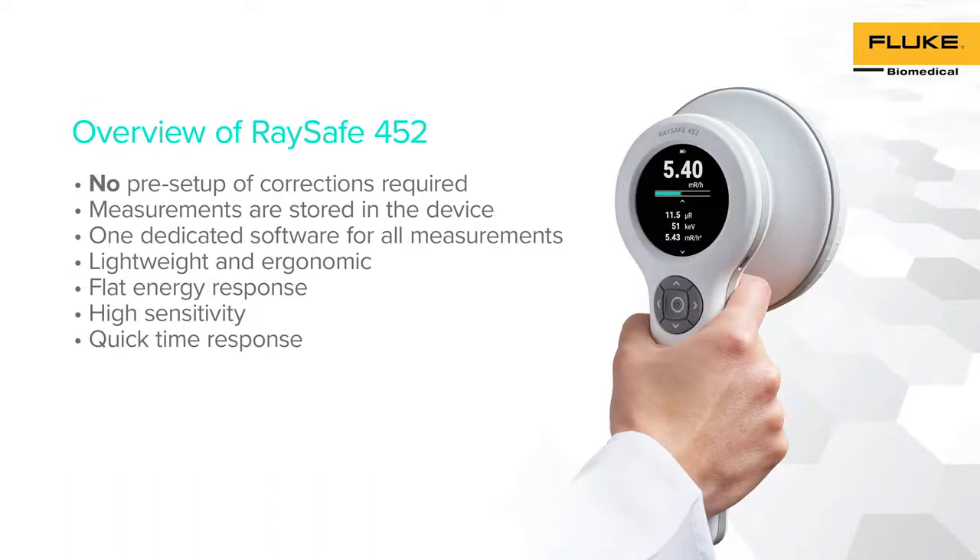In addition, RACE-A 452 presents an ergonomic and lightweight option to facilitate any kind of radiation survey. This design makes RACE-A 452 a versatile radiation survey meter with flat energy response, along with high sensitivity and quick time response.